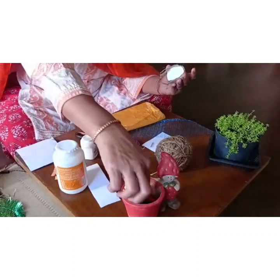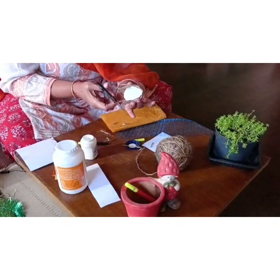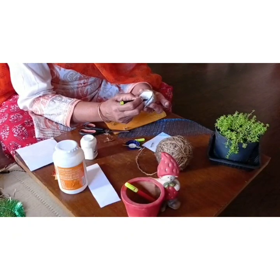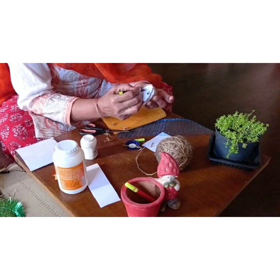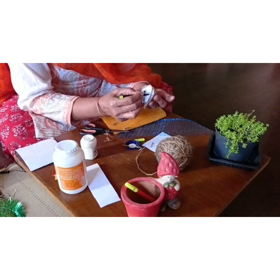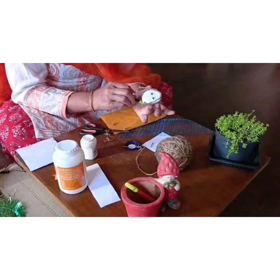Now let's draw the features. Draw the eyebrows, the eyes, and the eyelashes if you want. Always remember to close your marker cap. Then draw a small mouth.